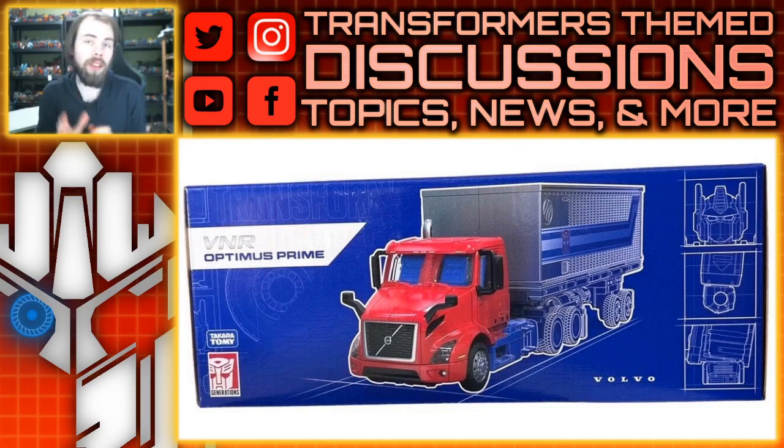Now a lot of people are upset that it's not the G2 color scheme. That's not what they initially said was going to be the next recolor. They actually announced what it was going to be early on, and I do think that they would be missing out on the opportunity to do a G2 redeco because the truck mode does look very similar to that G2 Hero Action Optimus Prime, but I'm not going to worry too much about it. I would like to see it though.